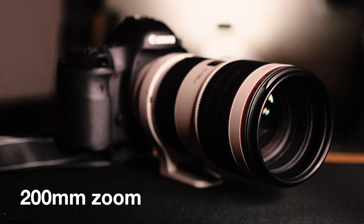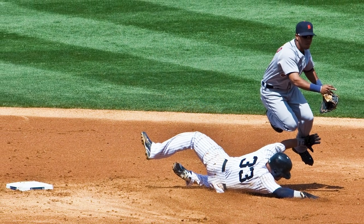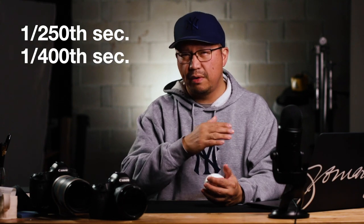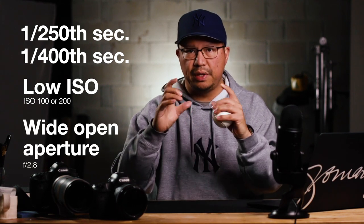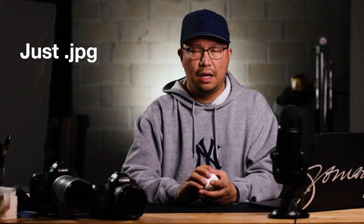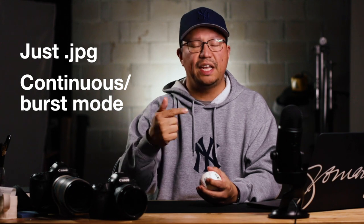First, let's get the technical stuff out of the way. Ideally you want to shoot with a really long lens — something like a 200mm lens — so you can zoom in on the action even if it's across the field. For shutter speed, you want a minimum of 1/250th; I like to aim for at least 1/400th of a second. Keep ISO as low as possible, and I like to shoot wide open so the aperture is really large, giving you that nice soft background. You don't need to shoot RAW — just shoot JPEG for sports. And always shoot in continuous mode; even on your iPhone just press and hold to take multiple shots.